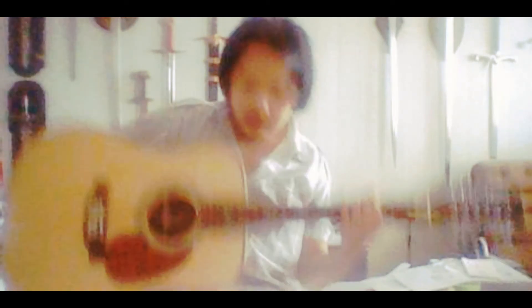It has typical D45 appointments, of course, with the big hexagon inlays. And a lot of abalone — like around the sound hole, around the top, around the fretboard extension, around the sides, the back, even around where the neck meets the body. And it has the western rope back strip, of course, and abalone around the back, even.